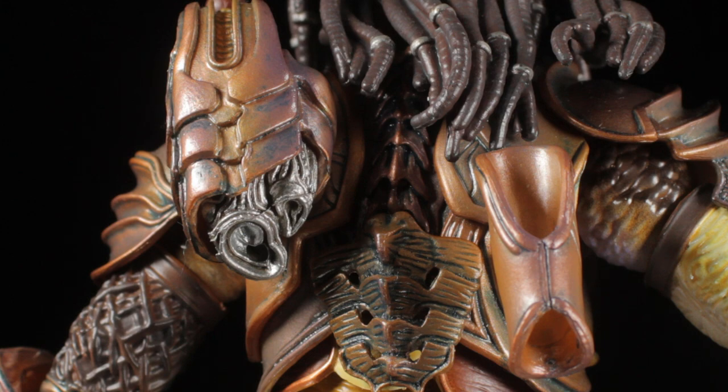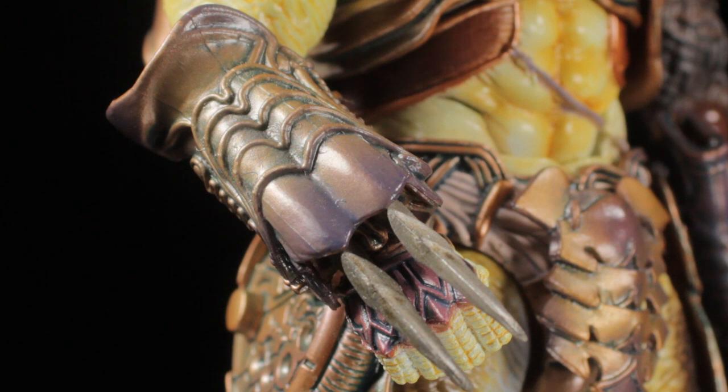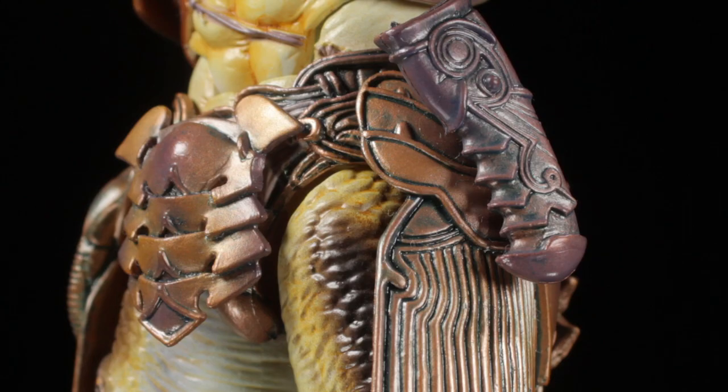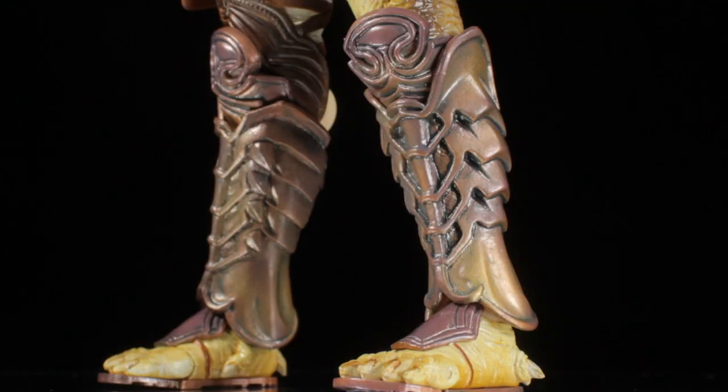At the base of the plasma caster we can see metallic silver exhaust vents. Also on the back we have our bronze combi-stick holder. The gauntlets have a large, detailed sculpt. On the right gauntlet we have our wrist blades with a sharp, serrated, weathered metallic silver sculpt. On the right hip we have our smart disc holder with an intricate pattern etched in. On the left hip we have our detailed knife sheath with an awesome sculpt. The legs have a very nice muscular armored sculpt, and the shin armor is very nicely detailed as well.